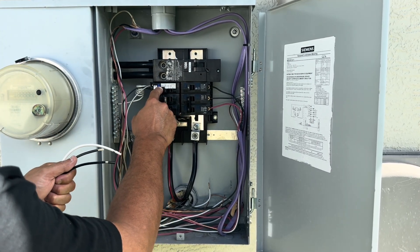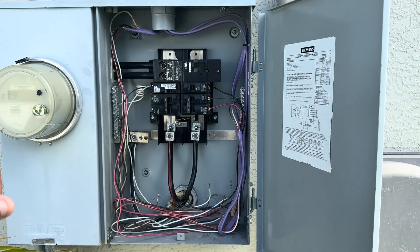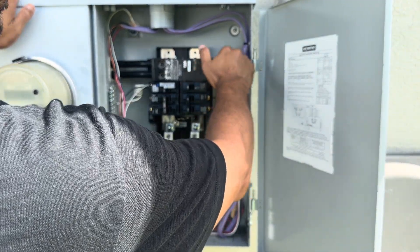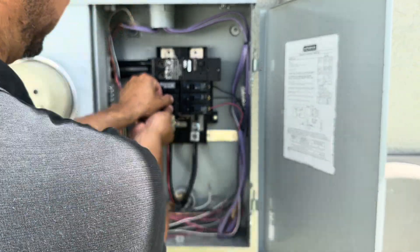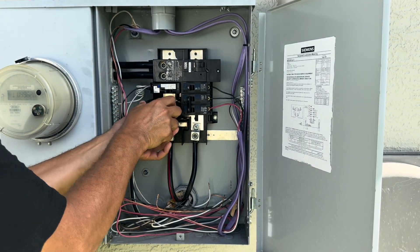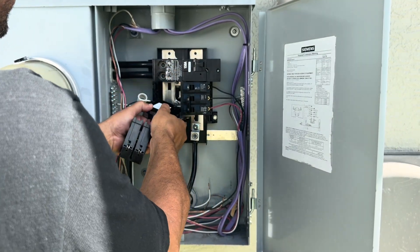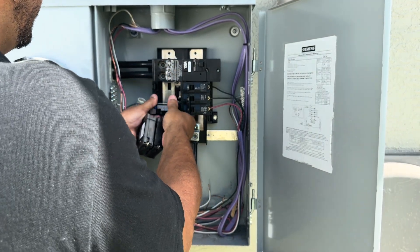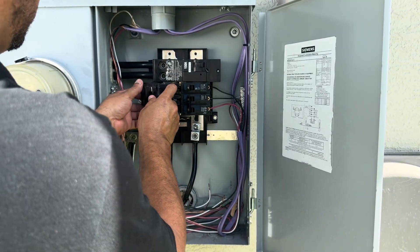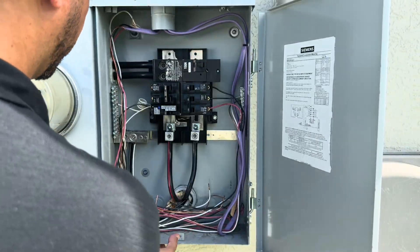I just warned the homeowner that everything's going to be shutting off. Shut off the main — now I'm going to swap these breakers. You just pry it backwards, and we have enough wire on this GFCI breaker to put it there. We just swap places — put my double pole up here. All right, power's off here so we're pretty safe.